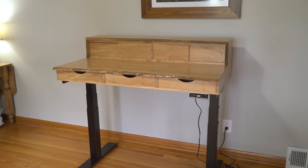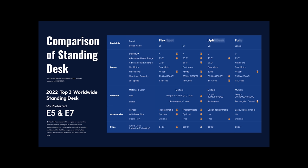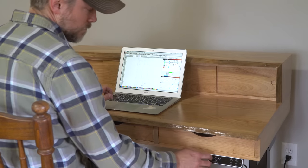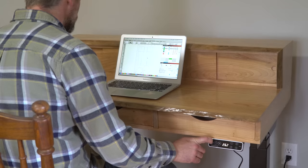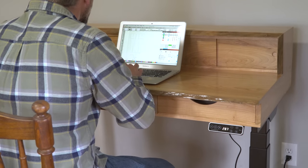The ProPlus Standing Desk Frame E7 was exactly what I needed to finish off this desk build, and when compared to the other frames on the market, it's clear that this is the best choice. If you want a frame for yourself, an entire desk, or any of FlexiSpot's other products, use my link below and get $30 off your first purchase.